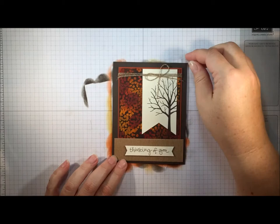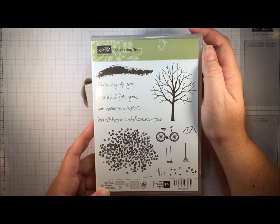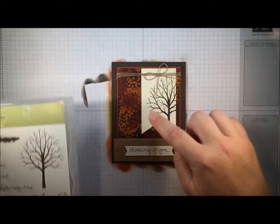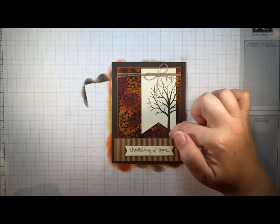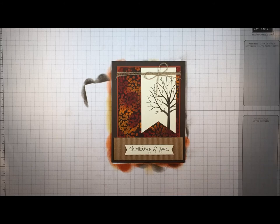Here's one more fall-themed project. I used the Sheltering Tree stamp set, which debuted in the spring occasions catalog and carried over into the annual catalog — a super versatile set with lots of sentiments that works for any season. To create this background I used the same colors — Crushed Curry, Tangelo Twist, and Cherry Cobbler — and I used the leaves from the Sheltering Tree stamped randomly all over, which gave me that interesting splotchy background.